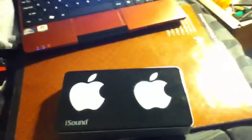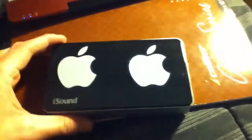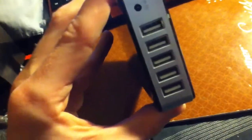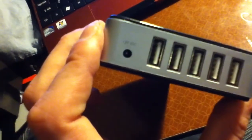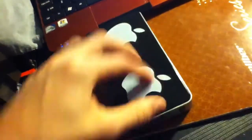Gold Stanza doing a review on the iSound portable power 1600 milliamps. This thing is pretty nice. I got five USB charging ports, a 12 volt DC charging hole, an on and off switch, and a charge level indicator.